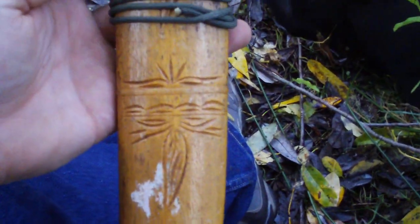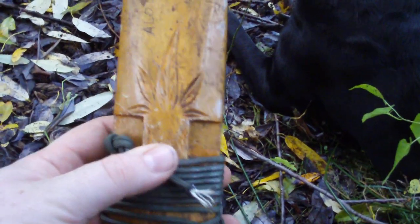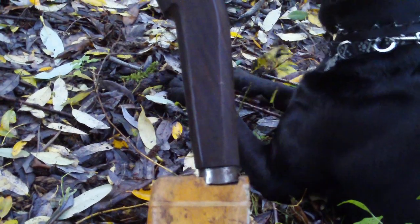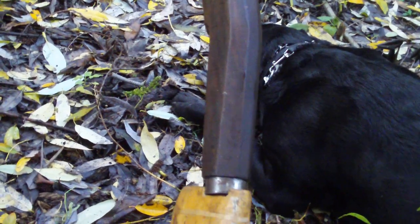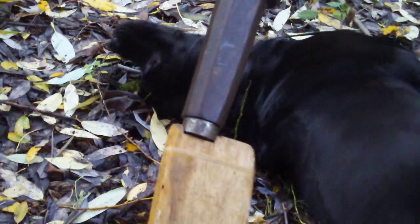Hey guys, one of the things I wanted to do while I was out here today was introduce you to my new Bolo knife. It was given to me by Tomahawk, a good friend of mine. If you guys are on Bushcraft USA, you've probably seen quite a few posts of him and his travels back from the Far East to Montana.